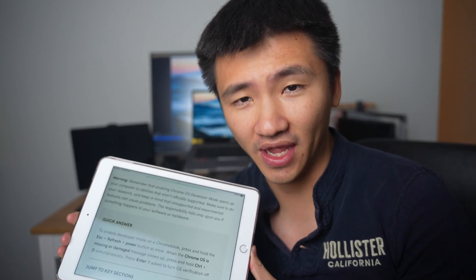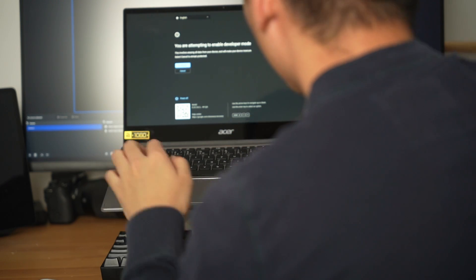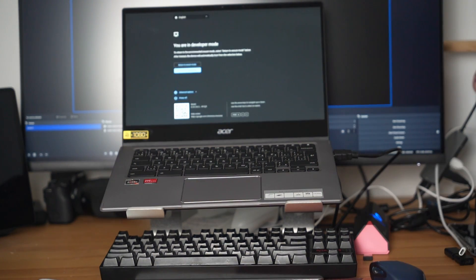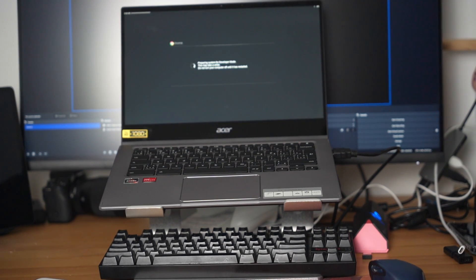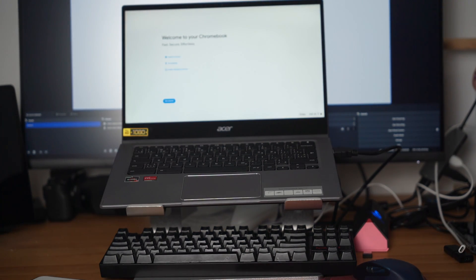Let's first enable the developer mode. According to an article from Android Authority, I need to hit Escape, Refresh, and the Power button at once, then Ctrl and D simultaneously when the message is up. After several yes and no questions, the developer mode enabling process started, which took around 10 minutes to finish. After that, the full system setup was needed. Now it's time to install Linux.